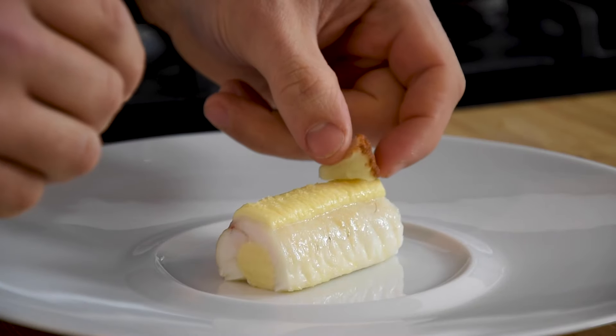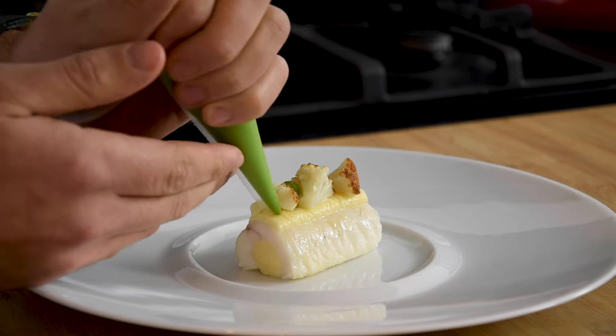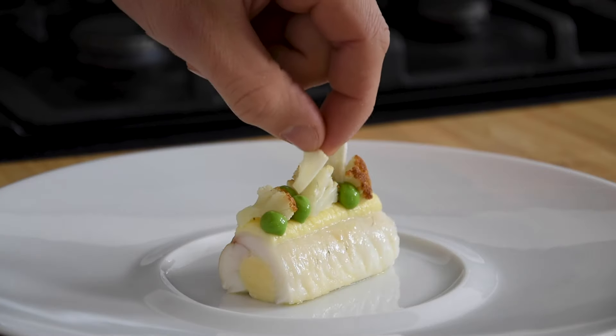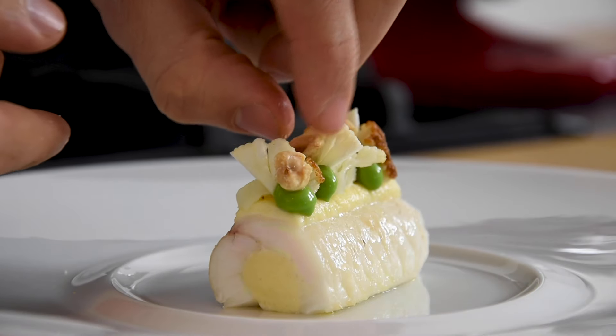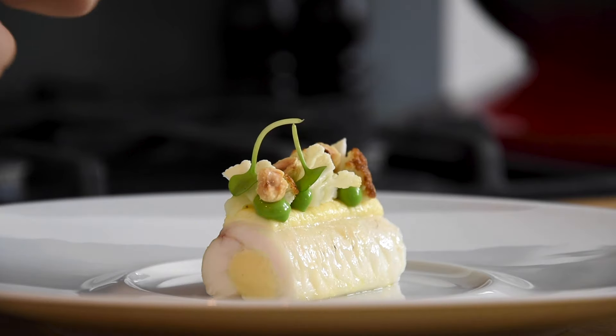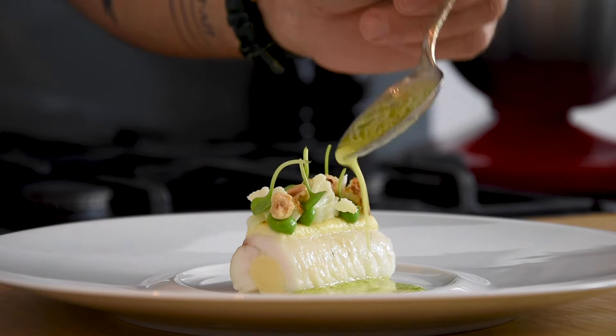And now I serve it with some baked cauliflower, a tarragon cream, some marinated raw cauliflower, toasted hazelnuts, winter purslane, and a beautiful beurre blanc with a tarragon oil.